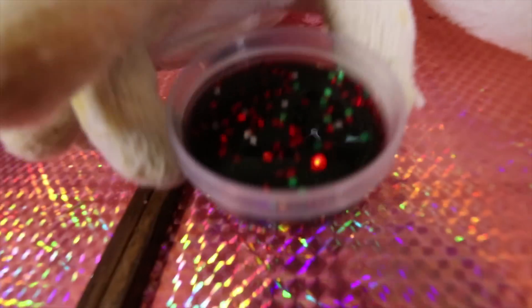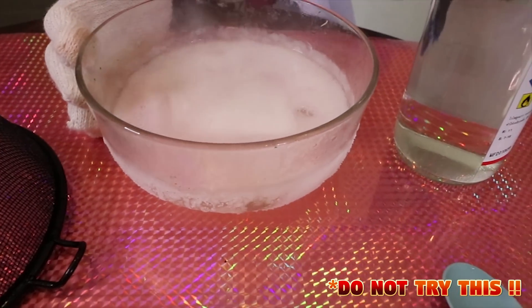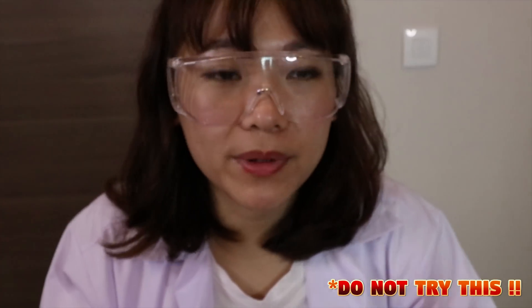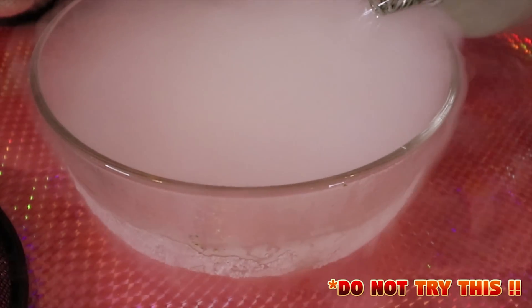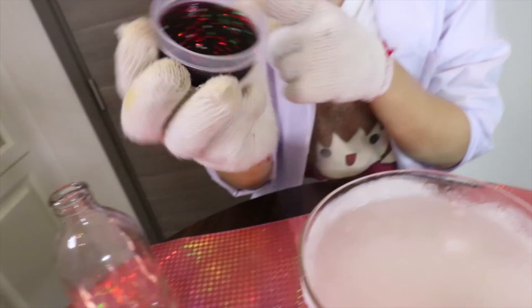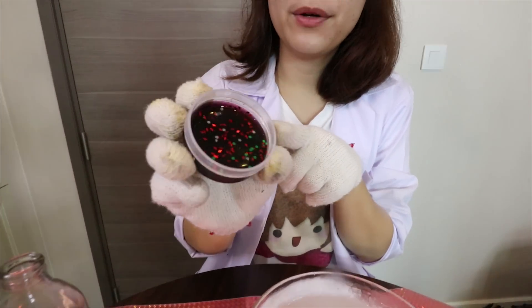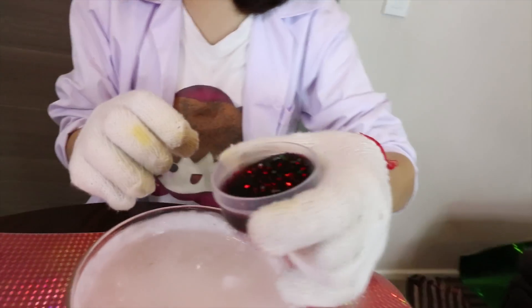And this is the slime we are going to make. Dry ice cube, and we already put it with alcohol. Don't try this at home, don't do this. Look at the smoke!